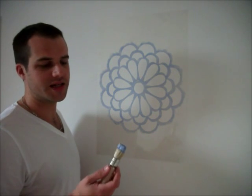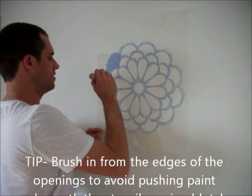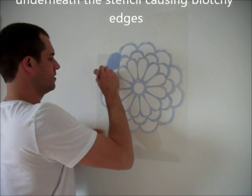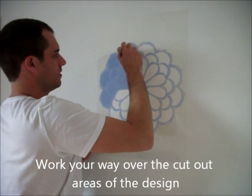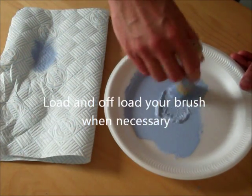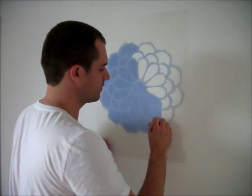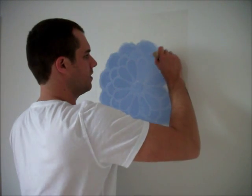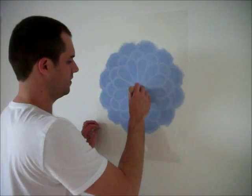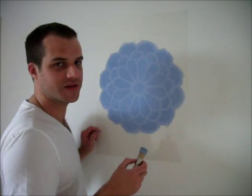We've offloaded our brush — there's not too much paint on our brush now — so we can start stenciling. That's all painted now, so let's take it off and see the results we got.